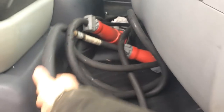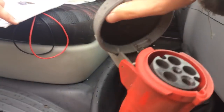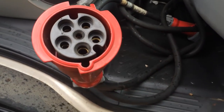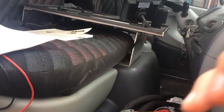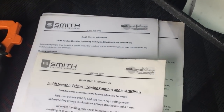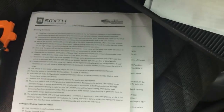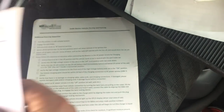Here's the power cord with this big Hubble connection. I don't even know exactly what that plugs into — I'd have to look that up. Big power connector. Pretty cool. There's some towing cautions and instructions, first responder information, operating, parking, and shutdown instructions. So there's some nice paperwork here with this.